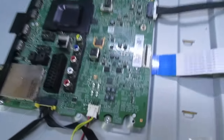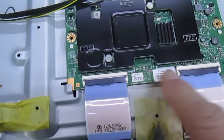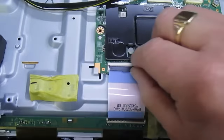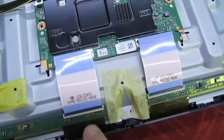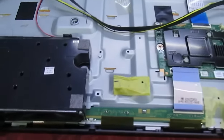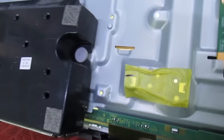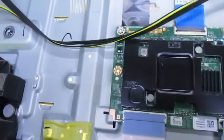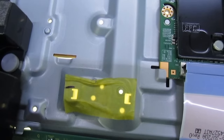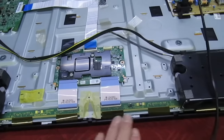We plug the timing control cable back in, and the next test is to remove these two ribbon cables connected to the timing control — that's the first one, that's the second one. These actually go to the gate drivers on the LCD panel. Switch on again — once again you can see that the backlights have lit up and we've still got sound. That only leaves us one possibility now: the actual LCD panel itself is faulty.